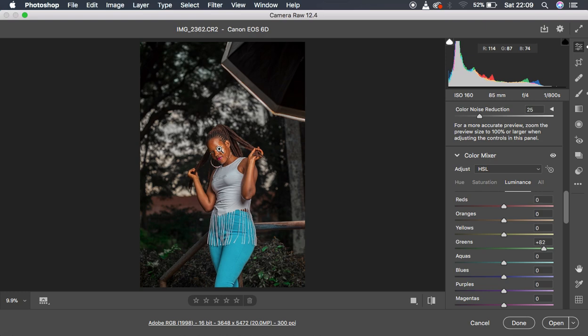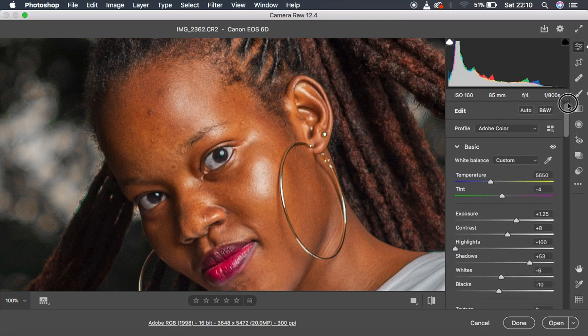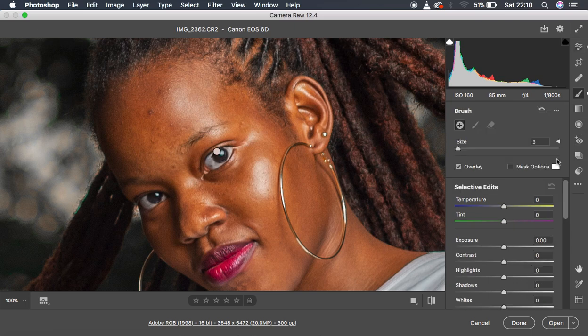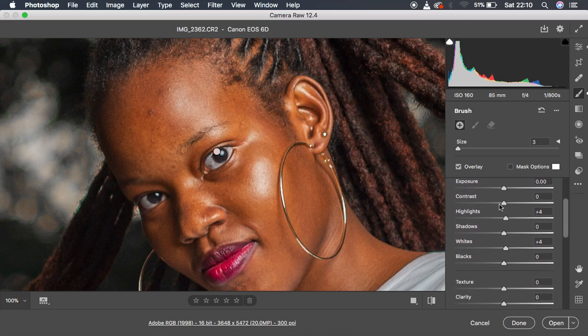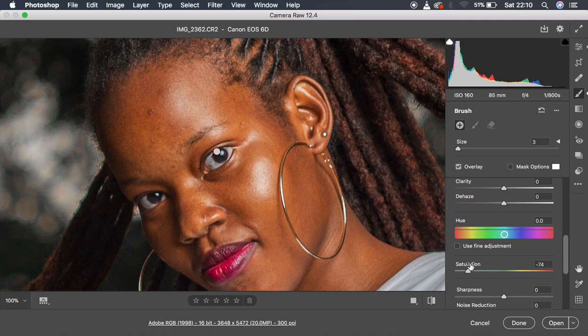The next thing I did was whiten the eyes, because I don't want to come back into the camera filter after doing the skin retouching. I used the adjustment brush tool with temperature down to negative 28 to eliminate yellows from the white area of the eye, pulled up the tint to eliminate greens towards the magenta side, pulled the highlights to around 4 and whites to 4, and moved the saturation to around negative 74 to eliminate random colors in the white area.